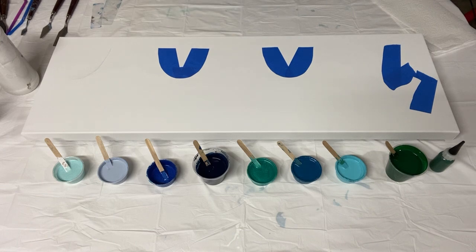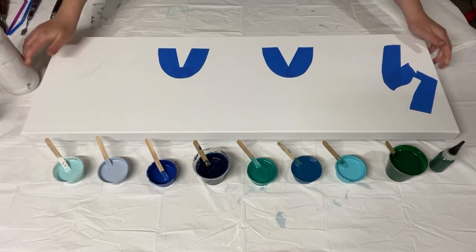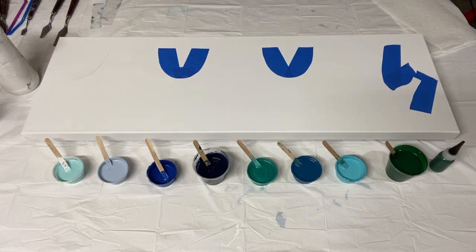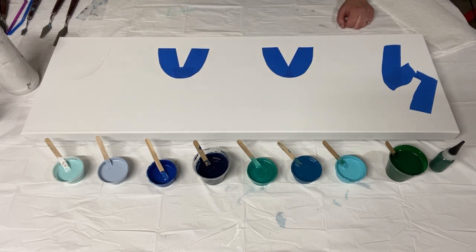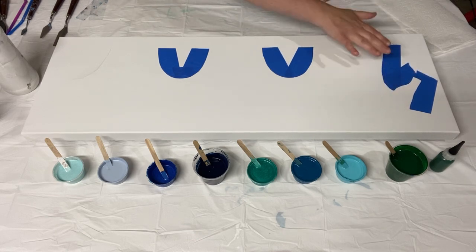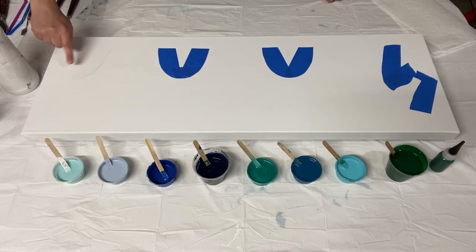Hey there everybody, it's Anna, welcome back to my art channel. I'm very excited for the painting I'm doing today — this is a 12 by 36 inch deep canvas. I'm doing another micro swipe today. You've probably seen my seahorse video, my fish, or my second seahorse. The micro swipe uses silicone oil and little plastic swipe tools to create a design on a negative space background. Today I'm doing a sea serpent — like a sea dragon, Loch Ness monster inspired. There'll be a head on the left, two humps, and a tail.